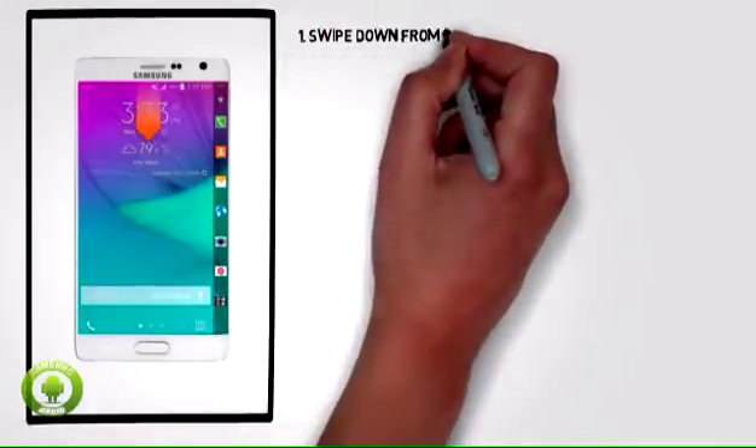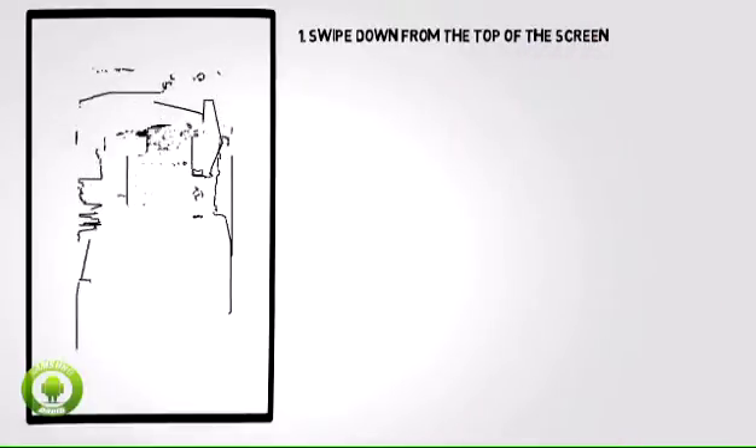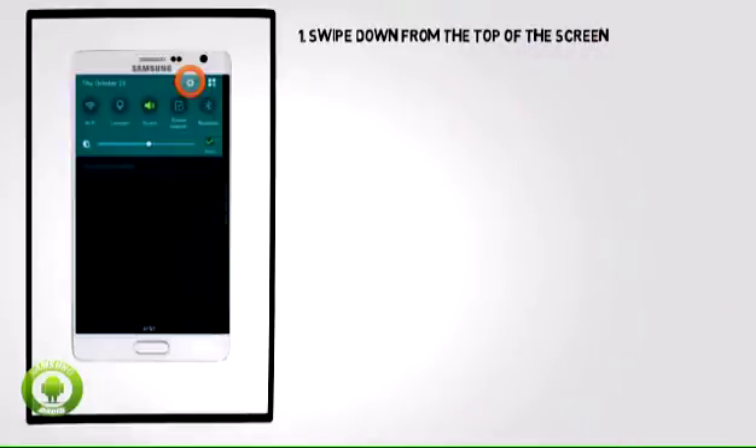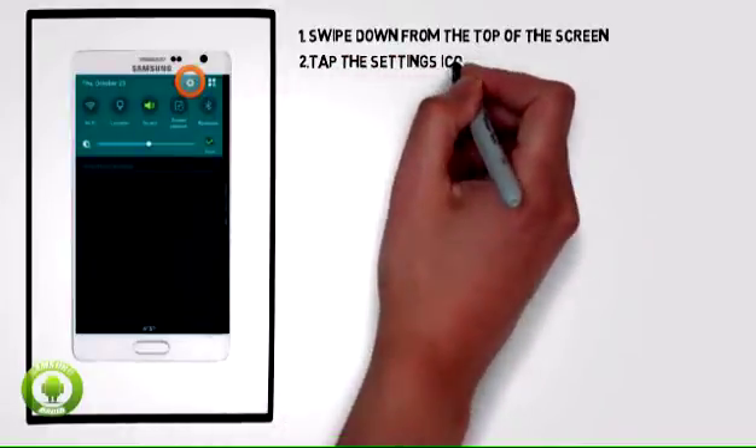1. From the home screen, swipe down from the top of the screen to access the notification menu. 2. Tap the settings icon.